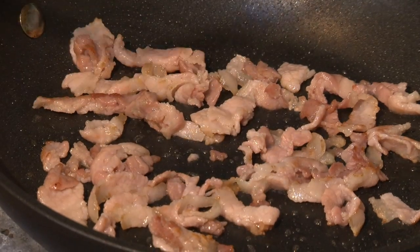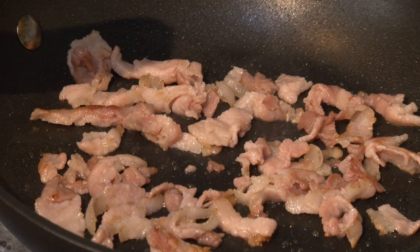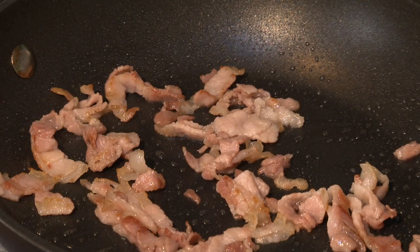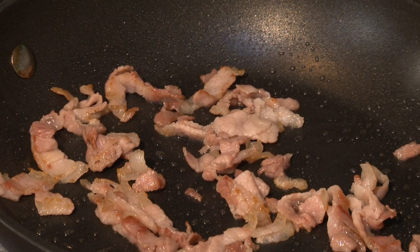It's taking on a nice colour as it starts to cook. The fat from the streaky bacon gives it a delicious flavour and it also gives it a good start when you go to cook the black pudding off. We get the flavours to carry over — don't add any extra oil if you don't need any.